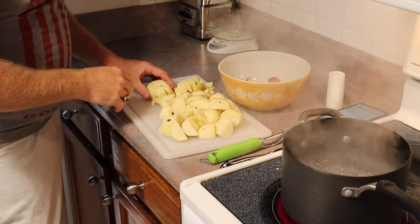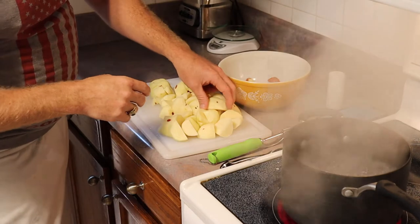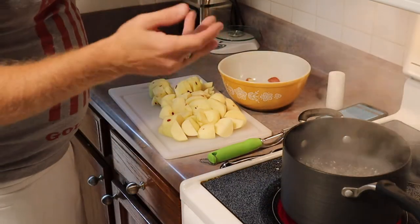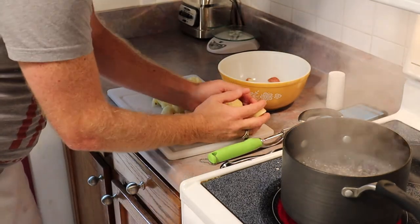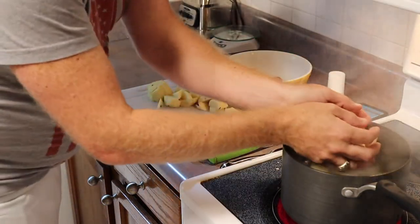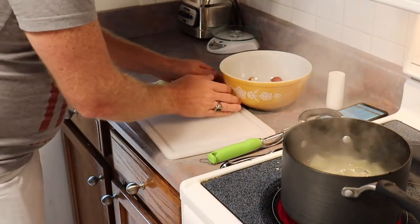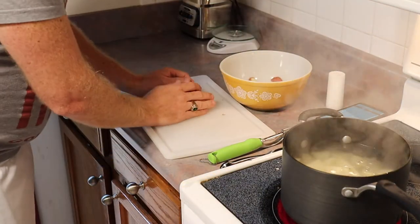Then the potatoes. I said quarter them, but really what I should have said is cut them so they are all approximately the same size. That's the real goal — whether it's quarters or thirds or whatever. You want them all approximately the same size when you boil them so they all cook in approximately the same amount of time.